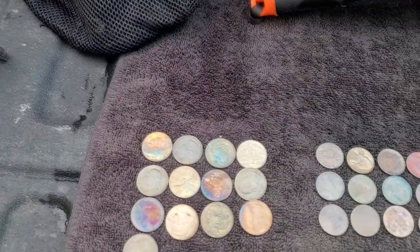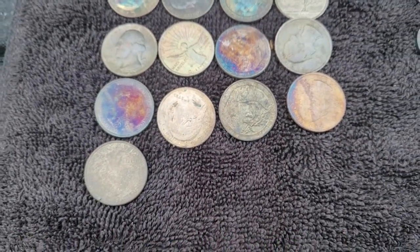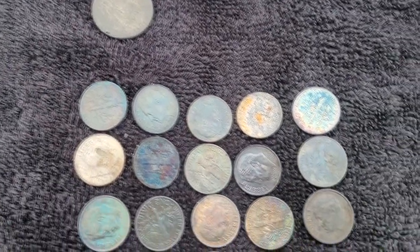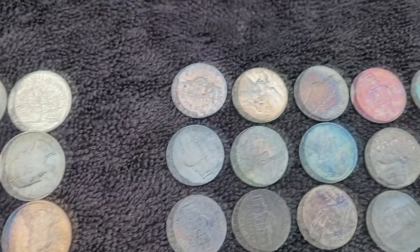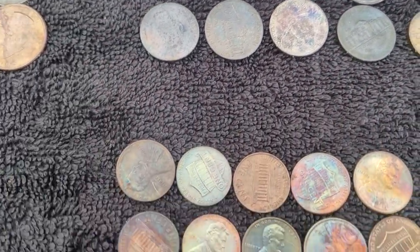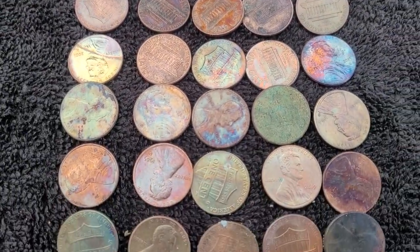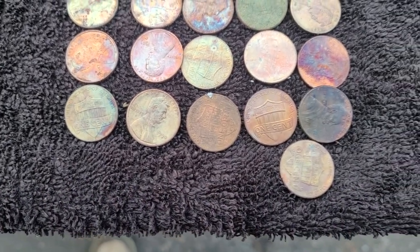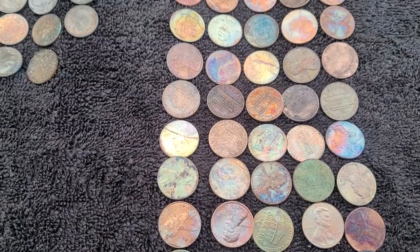Here's my treasures. Here's all the quarters I got today — one, two, three dollars and twenty-five cents in quarters. I got nineteen dimes, fifteen nickels, and fifty-one pennies.